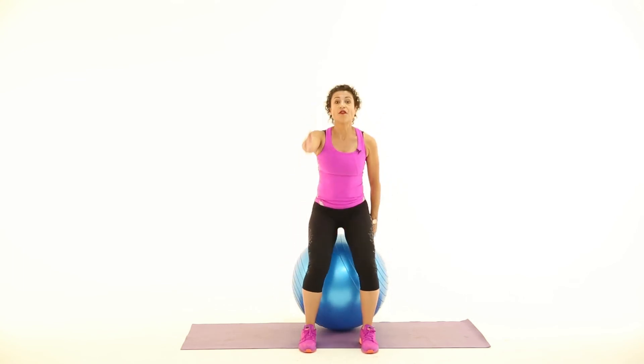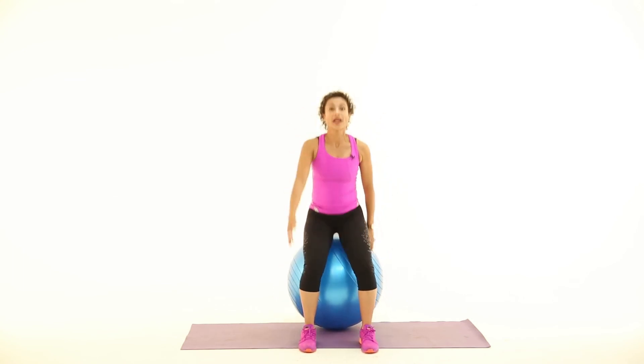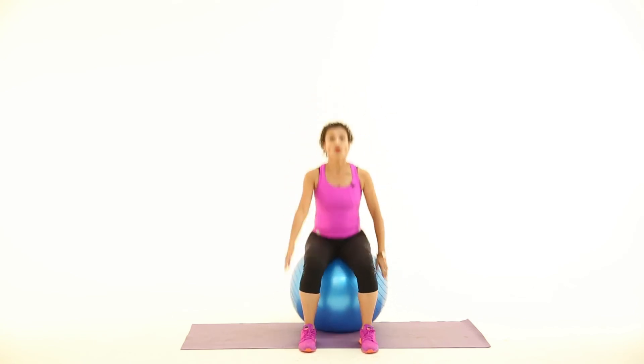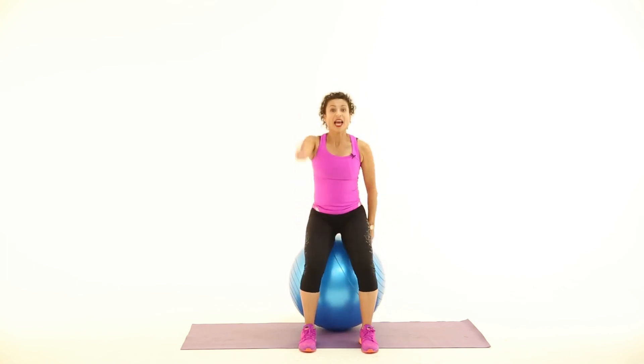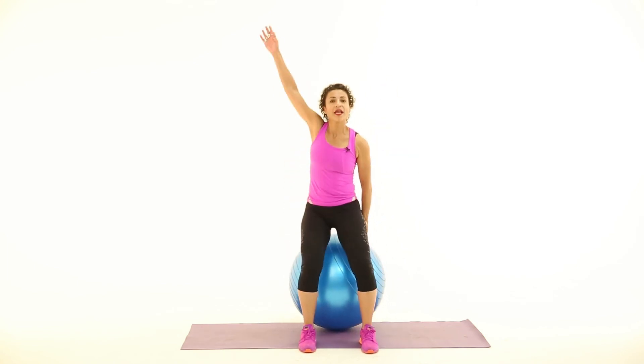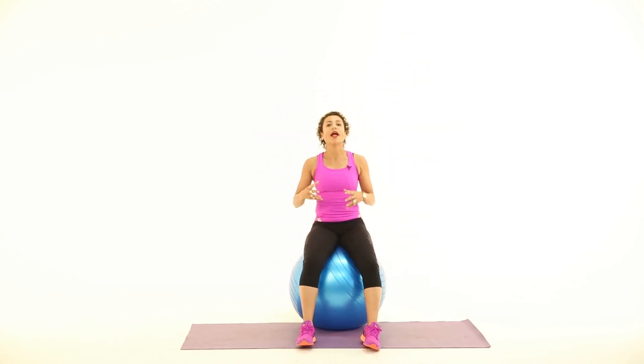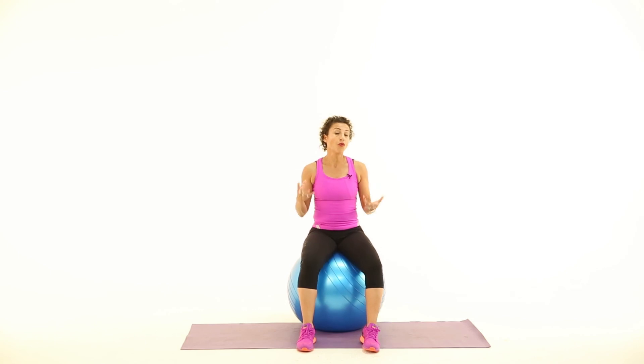You can play around with these moves and add singles and doubles — four on each arm if you wish. A single-single-double pattern can work really well, or four singles and then a backstroke action. If you're a group fitness instructor planning to use this movement, you can play around with a lot of different patterns using those basic arm lines. And that's this week's muscle conditioning tip.